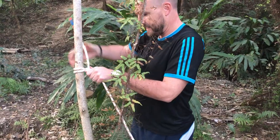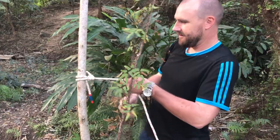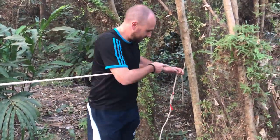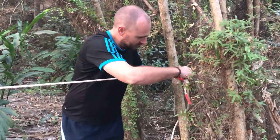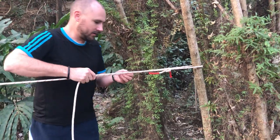Make sure it's all nice and tidy. Nice and sturdy. I'm going to bring that across to this trunk here, bring it around ready to make my tension knot.